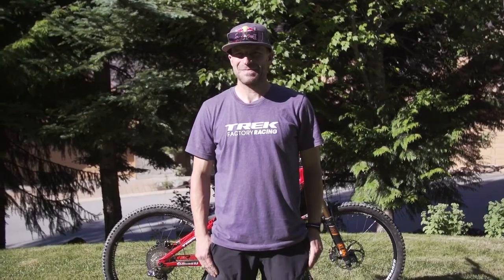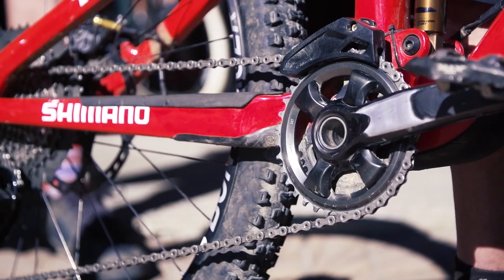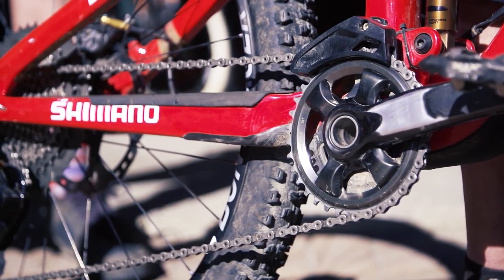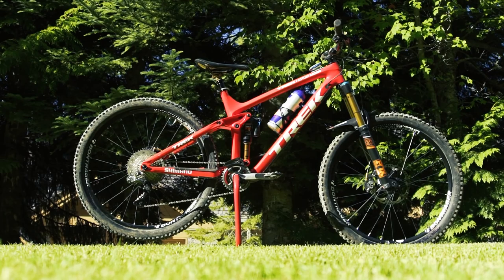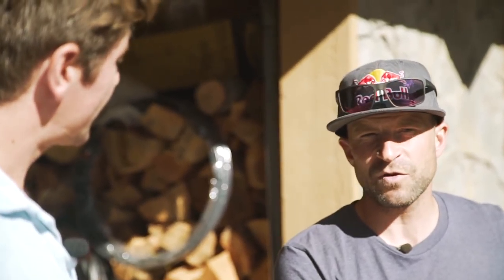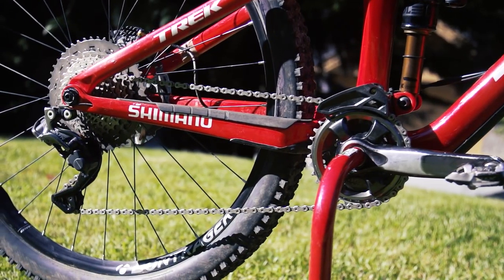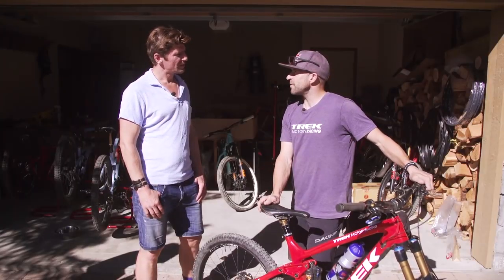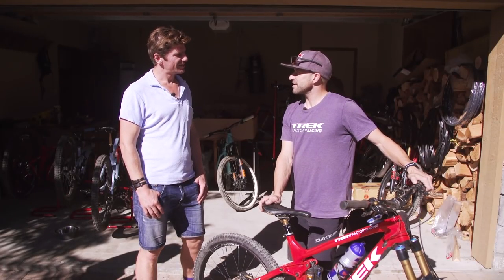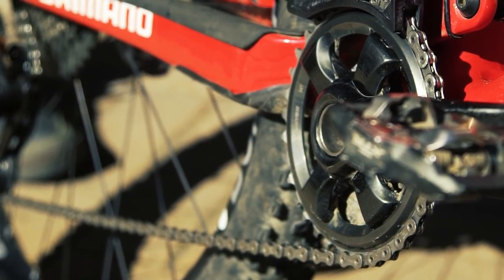So Renny, we've been speaking to your teammate Katie, and she runs a double ring setup. But you've got a different setup — how come you've gone with the single ring? There are less parts on the bike, so I prefer to have a clean setup — one-by rather than two-by. Maybe for training when it's really steep, or for adventure trips, two-by. But for racing, I prefer one-by. Especially when I go to high altitude, every gear counts, and for racing — small, compact, and fast.